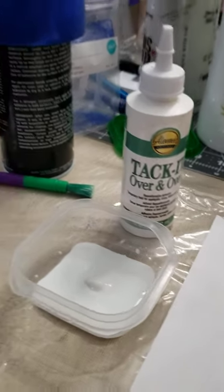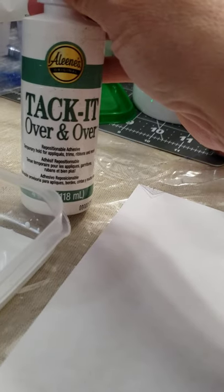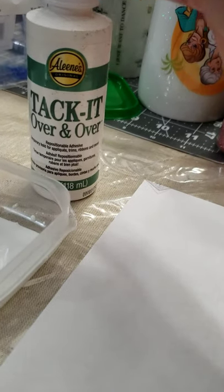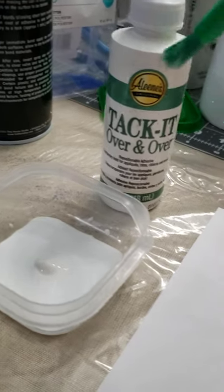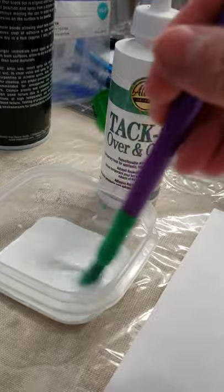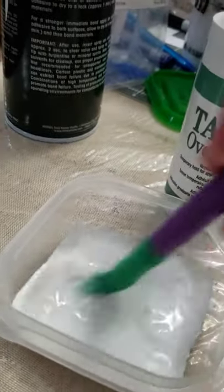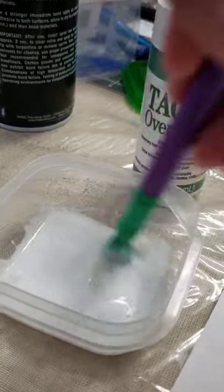So this is how I do it. You need to tuck it over and over. You're going to take equal parts of this and water, and then you're going to mix it up. Make it kind of milky, runny type of glue.